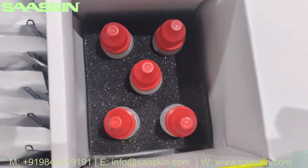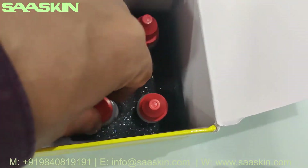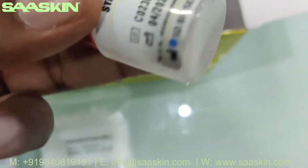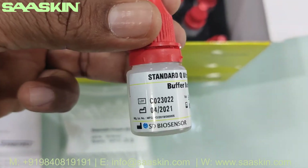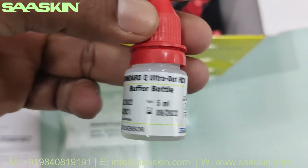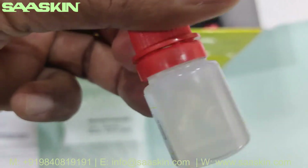Inside you have 5 buffer bottles — let me take one out. The buffer bottles, as you can see, are 5 ml each. And they have a 2-year expiry.